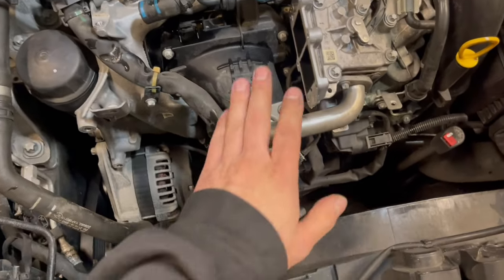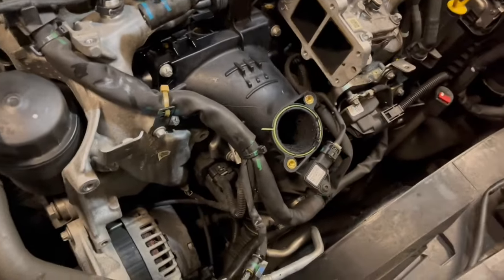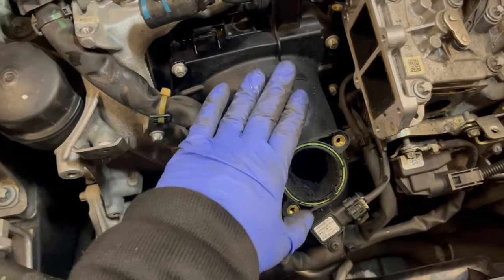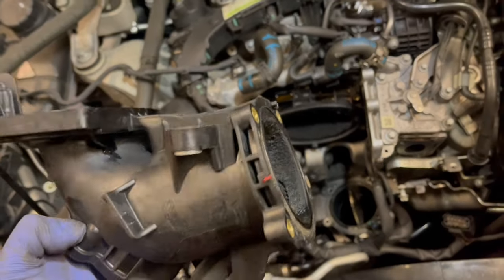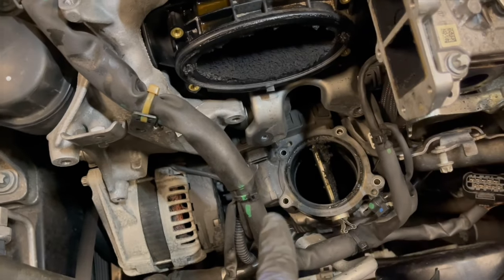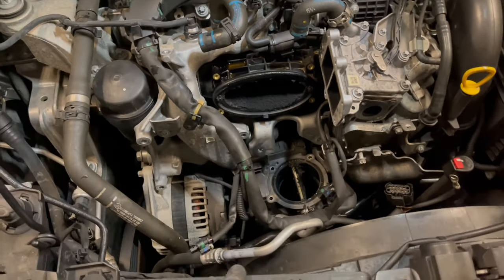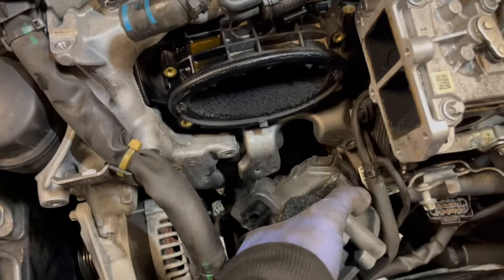The next part to remove is this EGR pipe. The EGR pipe is off. Now we remove this air intake part — the air intake part is off. I also had to loosen this bracket to get to one of the bolts, and the four bolts connecting it to the throttle valve can only be accessed from underneath. The next part to remove is the throttle valve. The throttle valve is off.